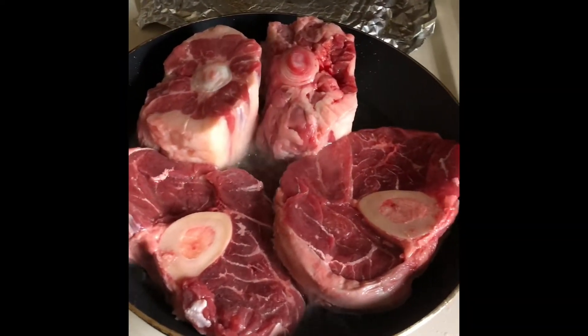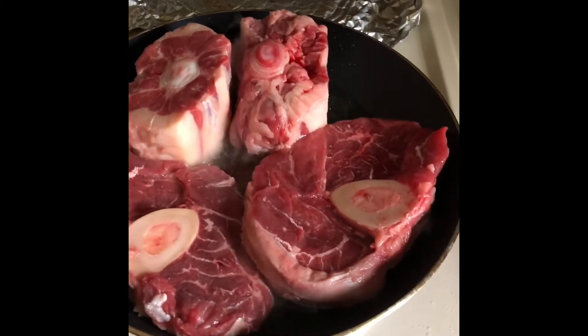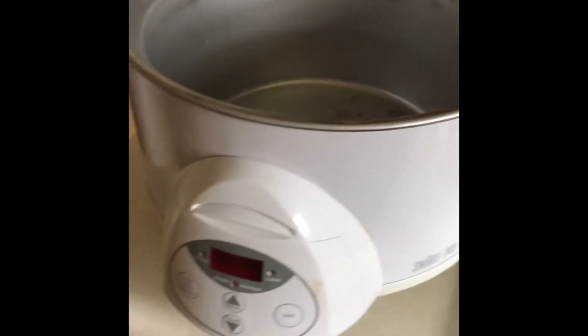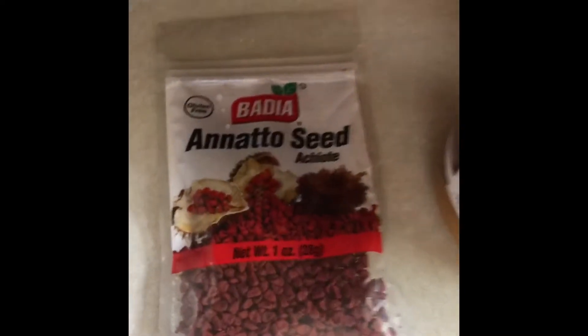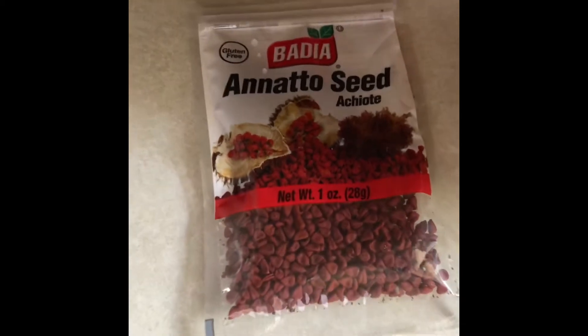I'm making kare-kare. I don't normally do this but I'm going to brown it first before I put them in the slow cooker. Here I've already pre-mixed the mama sita and I added some peanuts just to enhance the taste and make it a little more red later by putting annatto.